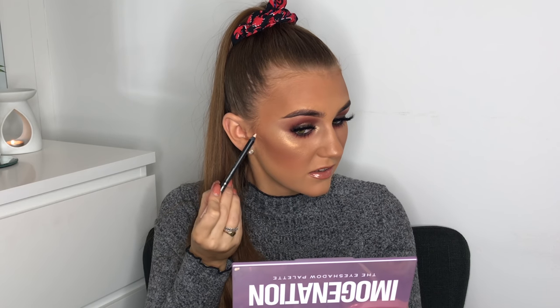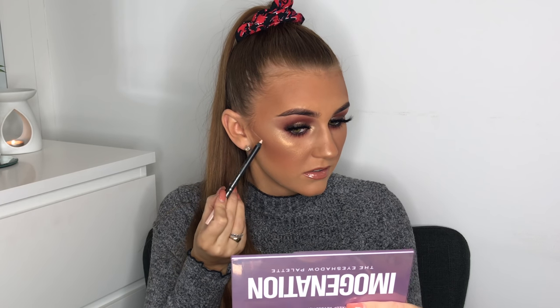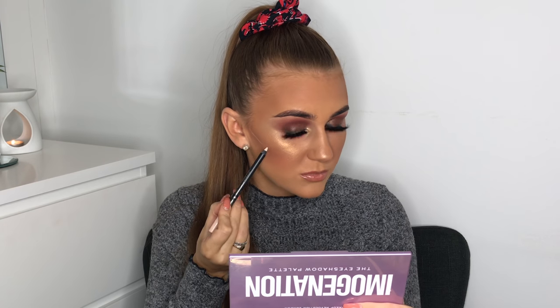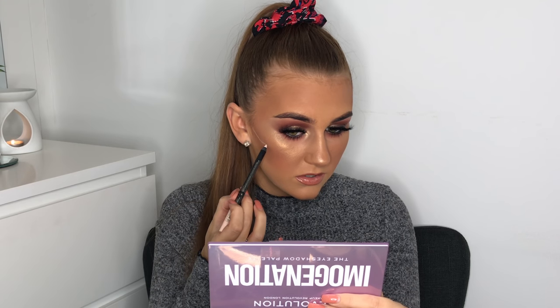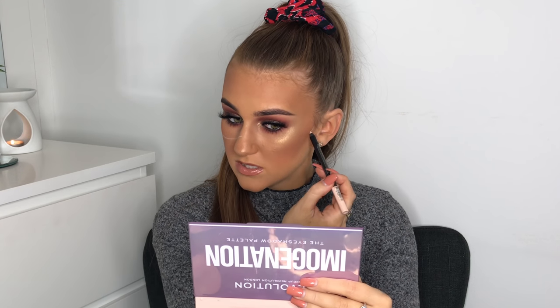I also find that a nude eyeliner helps to trace everything out in the beginning. I'm going to start where my cheekbone meets my ear, follow underneath where the bone is, go over my nose, and then repeat the same on the other side.